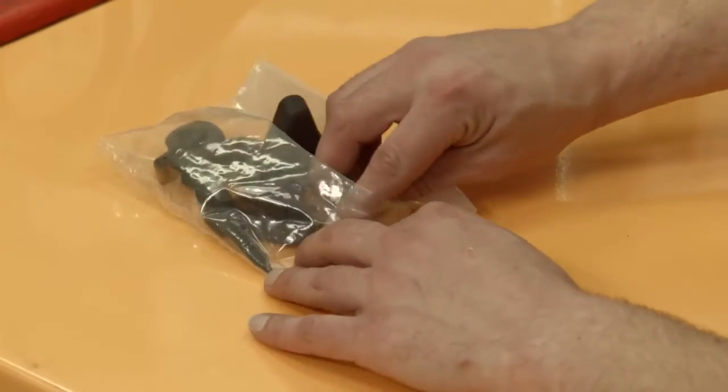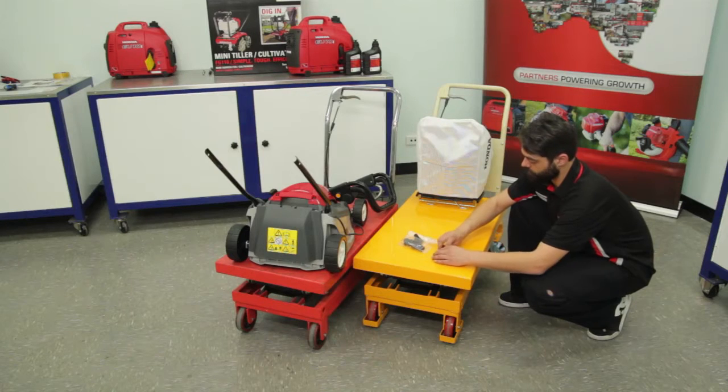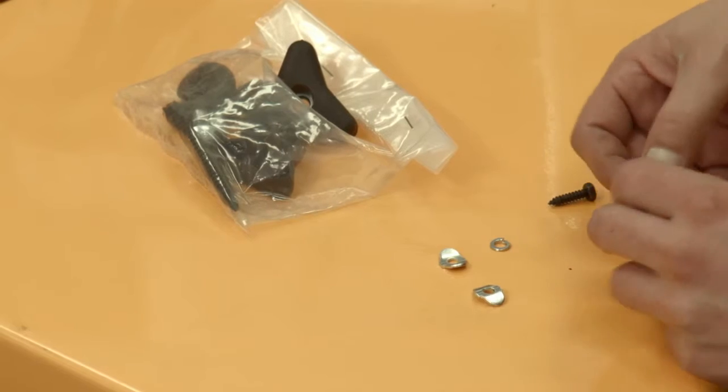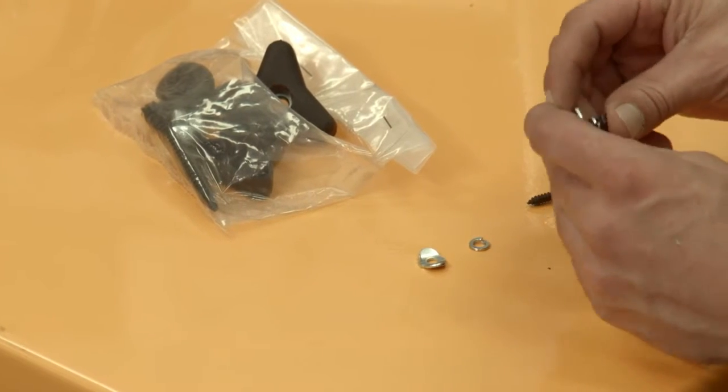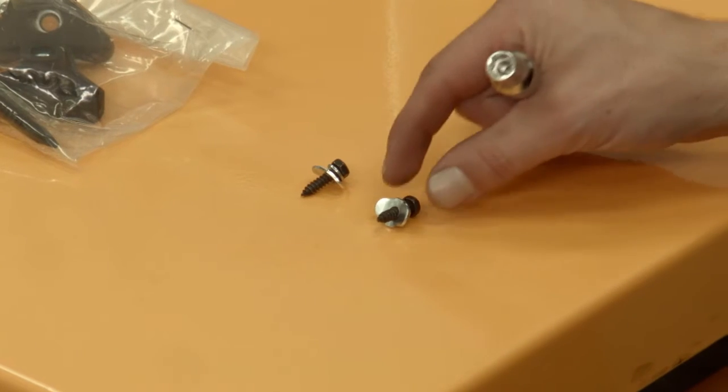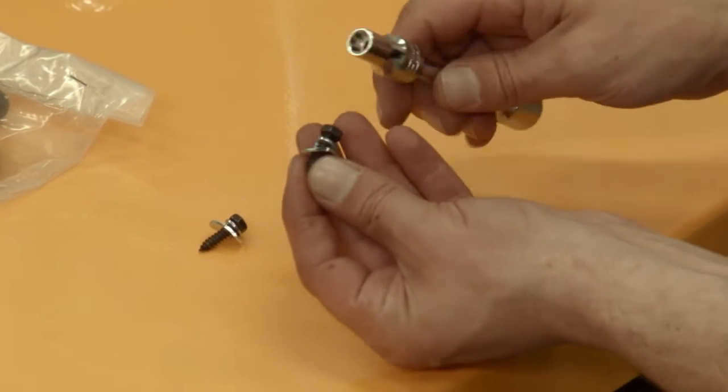Locate the two long screws, two spring washers, and two curved washers from the parts bag. Pre-assemble the spring washer to the long screw and the curved washer as shown. Use an 8mm socket to tighten the handle retaining screws.